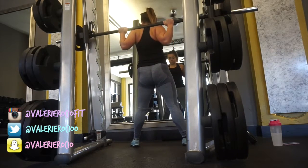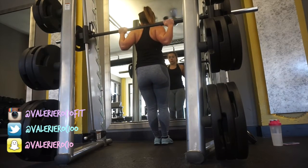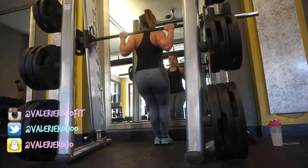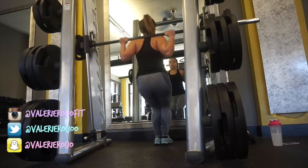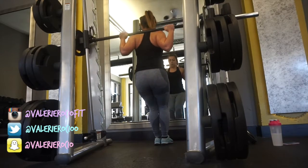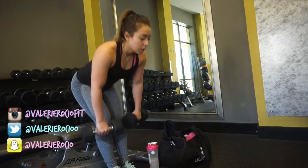I superset these with narrow stance squats — feet together — and you really feel these in your lower glutes when you're pushing up. I did about four sets of ten, with five sets of each type of squat.